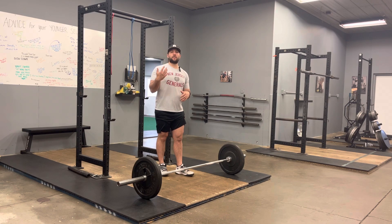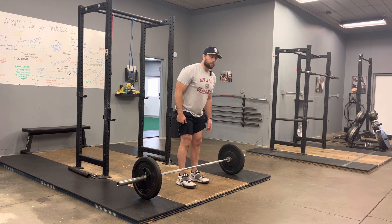So if it says three seconds up — so three, zero, three — it might mean three seconds to the top of the movement. So you take three seconds to lift the bar, then you go three seconds on the way down with no pause at the top.